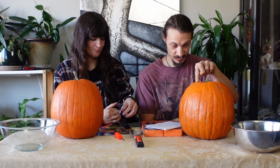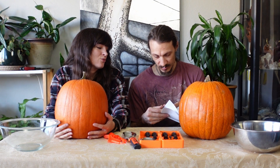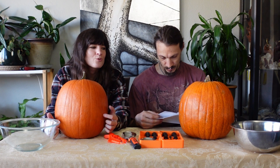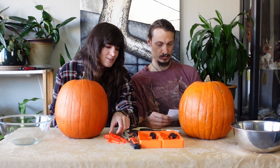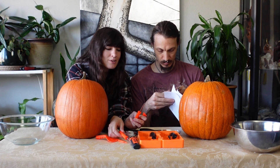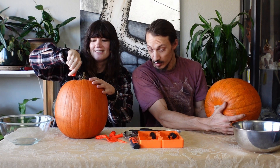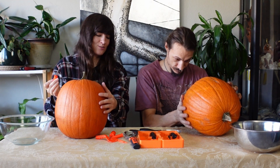I always did the top as a kid. The other question is do you want to do like a weird pattern or do you want to go traditional? I was just gonna do traditional personally. Is this supposed to be strong enough to saw into the pumpkin? I did it! It totally works.